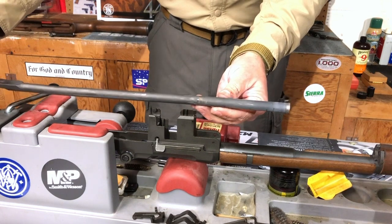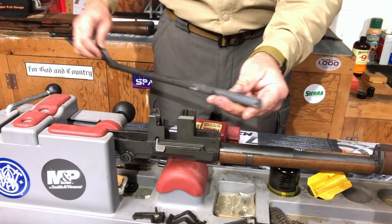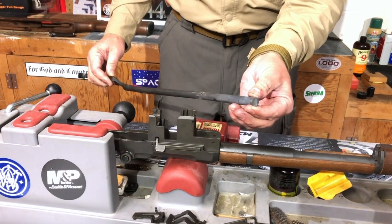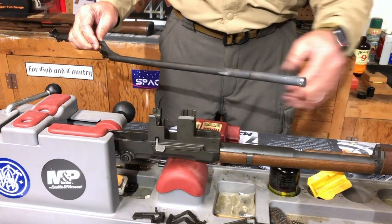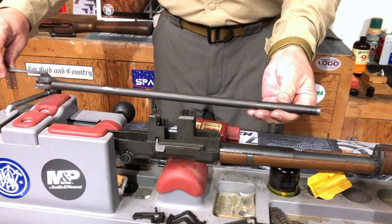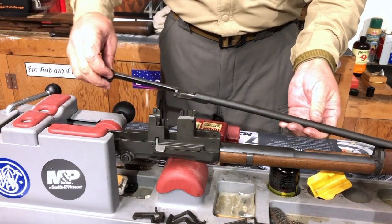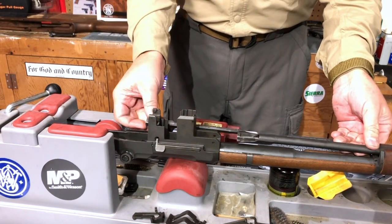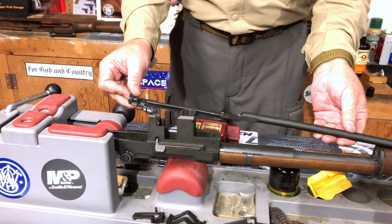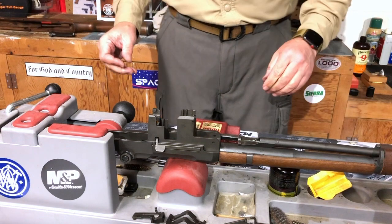Next I'm going to clean my operating rod — there's a lot of firing residue on it. I'll scrub all that off with the M16 brush. The stainless steel tip on the operating rod needs to be cleaned as well, and since it fits directly into the gas tube I'm going to make sure it's nice and dry before I reinsert it. There is our nice clean operating rod. I'm now just going to start to insert this back into the gas tube. It's moving much more freely now that I've got the gas tube clean and the operating rod clean. I'll just leave that there for the moment and we'll clean the bolt.